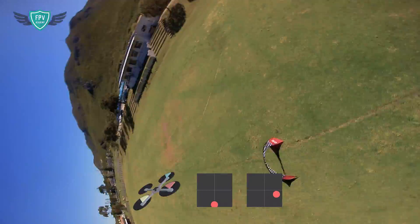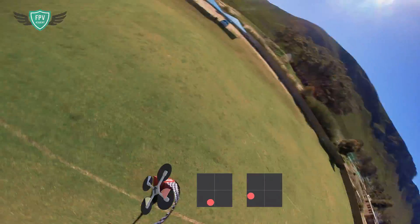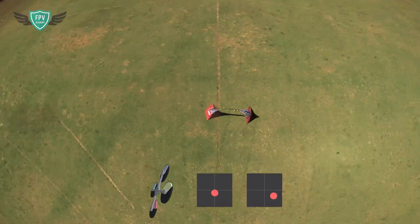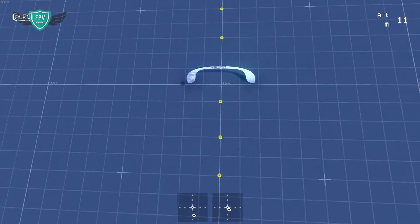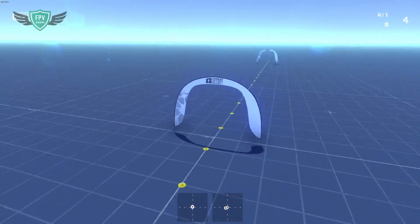Hey guys, this is Jack and welcome to the very first FPV Academy how-to-fly FPV video. In this video I'll be going over the basics of the split S maneuver, along with some common errors and how you can fix them. We'll then go into the Liftoff FPV simulator and see how we can practice the split S on there before we go out and try it in real life. So let's get right into it.